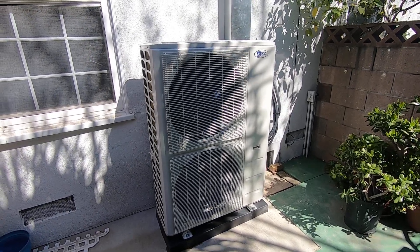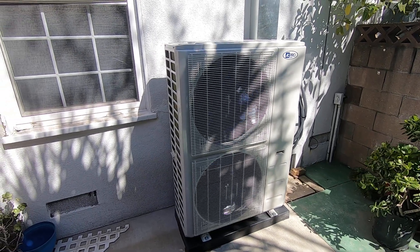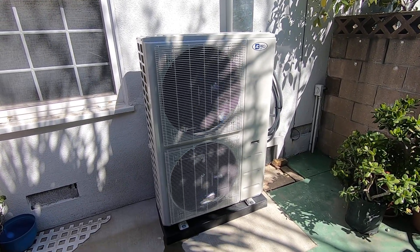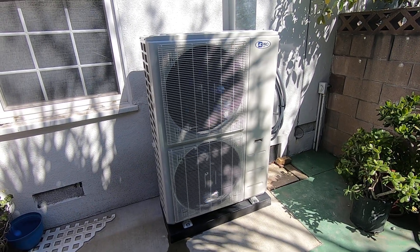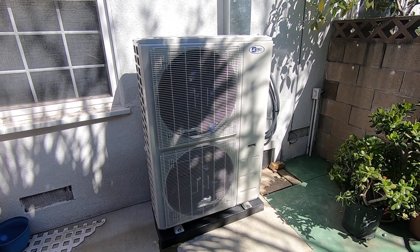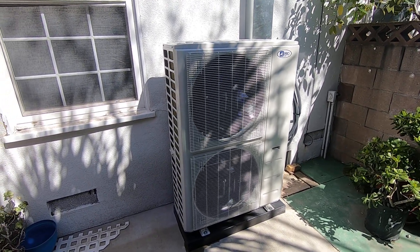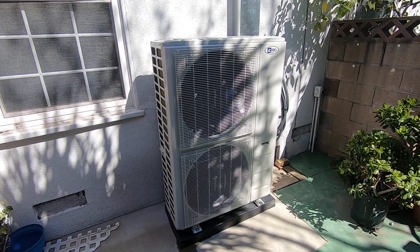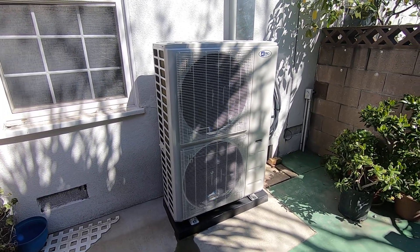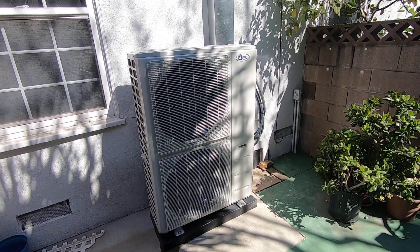I will be doing another video on the inside fan coils, so make sure you check that one out. Please like this video and subscribe to my channel for more content like this. If you need anything, leave a comment below — I'd be happy to help. If you're located in the Orange County, California area, give me a call at 714-526-6368. I'd be happy to answer any questions or give you an estimate. Thank you for watching.